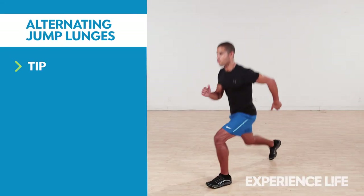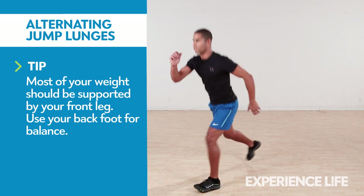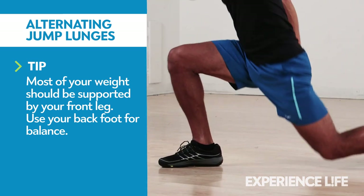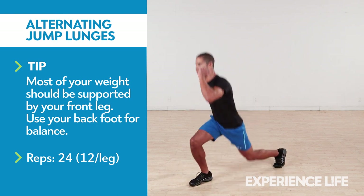Standing with feet staggered and your front knee bent at about a 90-degree angle, lower your back knee toward the ground in a lunge position, and then push explosively up into a jump. Switch the position of your legs in mid-air and land in the lunge position with the opposite leg forward. Repeat 12 times per leg, switching legs on each jump.